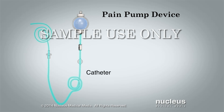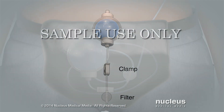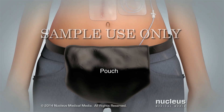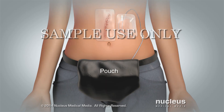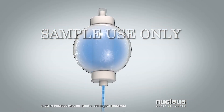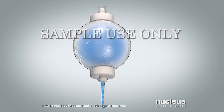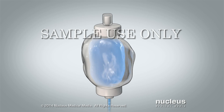The small tube, called a catheter, connects to the pump. A clamp and filter are attached along the tube. You can wear a small pouch to hold the pump so you can go about your daily activities. The pump gives you numbing medicine at a rate ordered by your surgeon — the rate on the pump cannot be changed. You receive the medicine over 2 to 4 days.